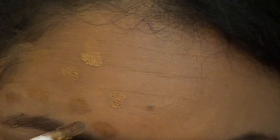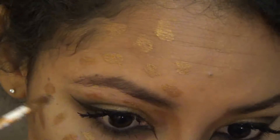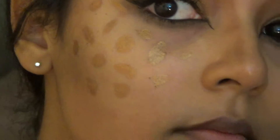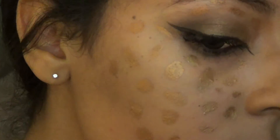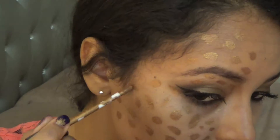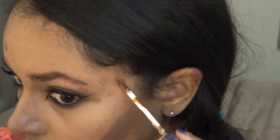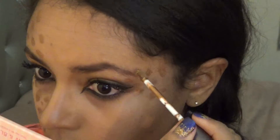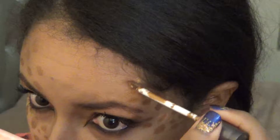Now for the fun part! I am just going to put a ton of spots in different directions, different sizes, on one half of my face. And these are going to be my leopard spots. And for the other side of my face, I'm actually just going to apply it in a small area kind of on the side of my eye. And this, I just feel, makes it a fun look and kind of makes me part human, part leopard. Wow!